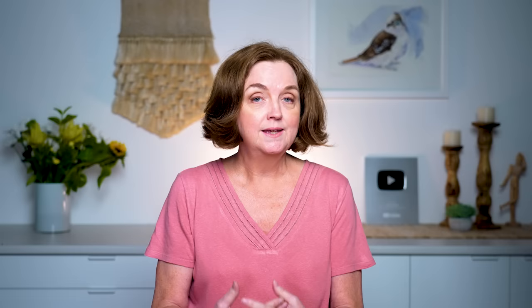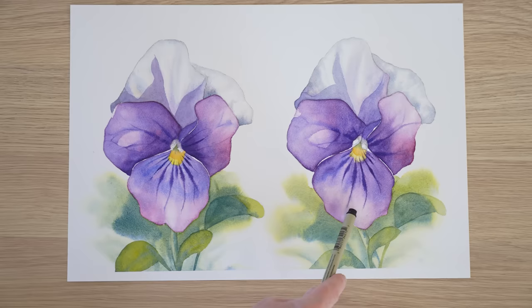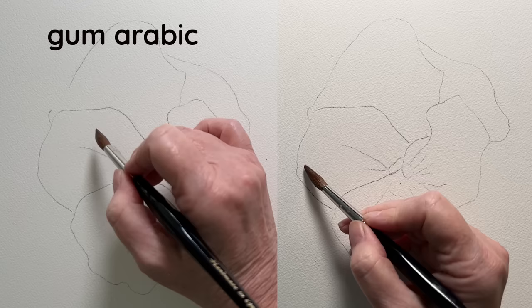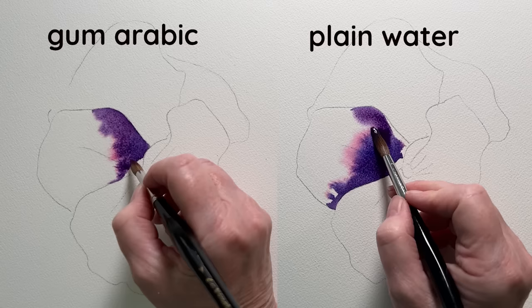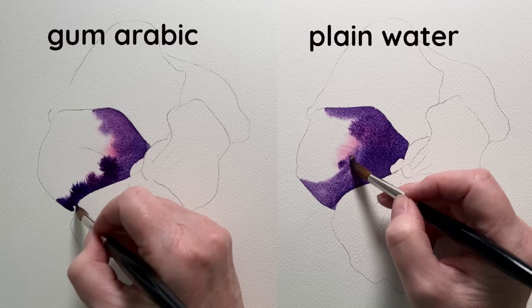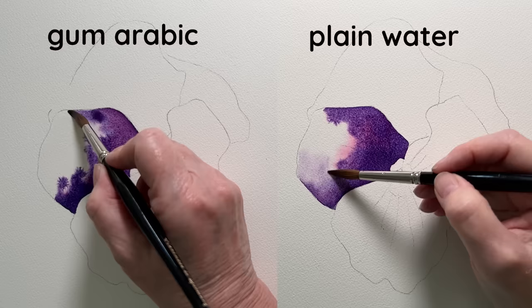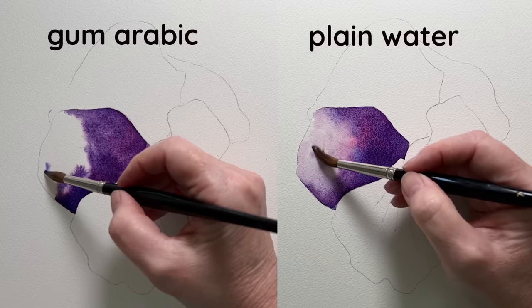I started with the gum arabic. I painted two violas on Arches paper — on one I used the gum arabic solution to wet the paper and on the other I used plain water. I used a mixture of French ultramarine and ruby red. I really didn't notice much of a difference. I wondered if perhaps the paint wasn't creeping or moving as much on the surface with the gum arabic, but as far as the wetness of the paper I didn't really notice a great deal of difference — it was much the same.